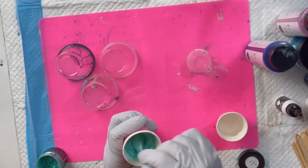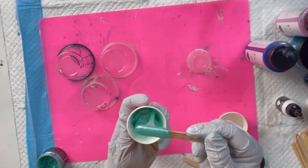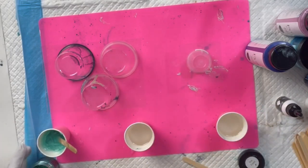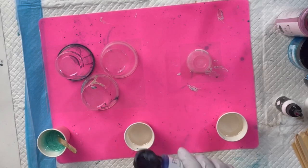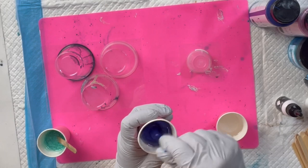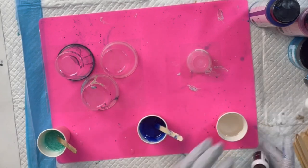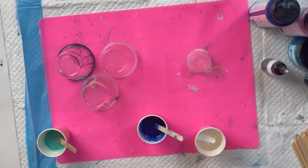Rule of thumb with paint and resin is you only want to use about 10%, though you can get away with a little bit more with the pigments. I'm going to add just a little bit more to make it a little bit sparkly. Then let's try the prism pour — you also want about 10% of that. You can always add a little bit more resin if needed. And then the white — pigment with a couple squirts of white alcohol ink.